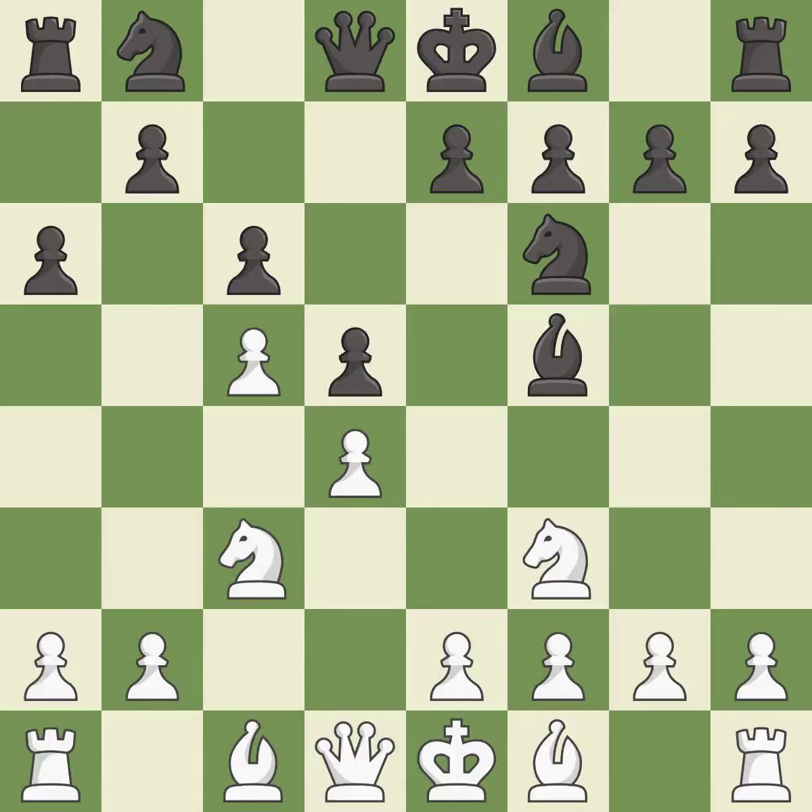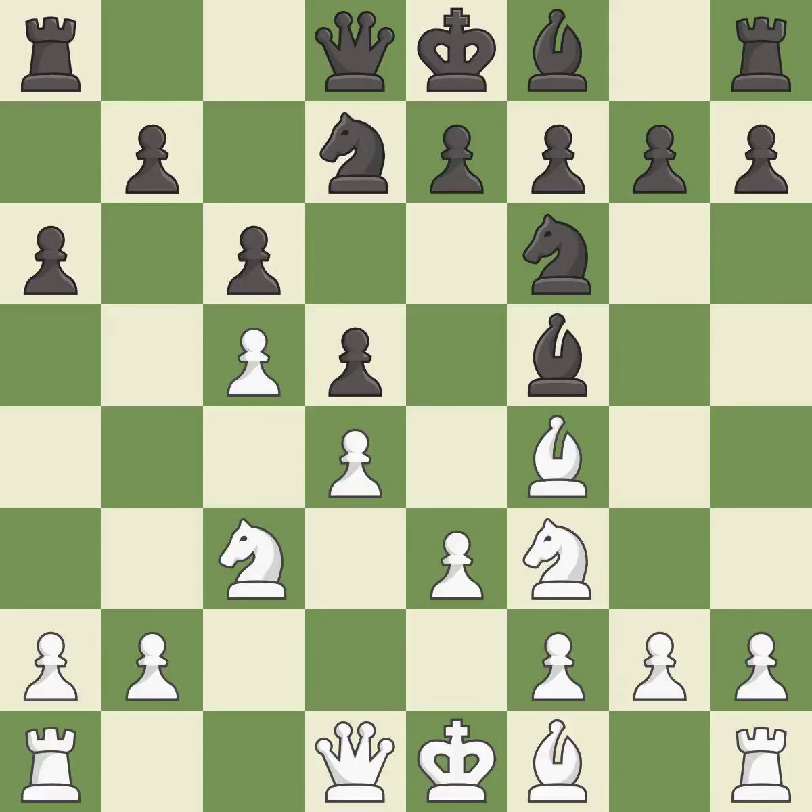This develops a bishop off its starting square, getting it into the action. This activates a bishop by developing it off of its starting square. This develops a knight off its starting square, getting it into the action. This prepares the bishop for development.